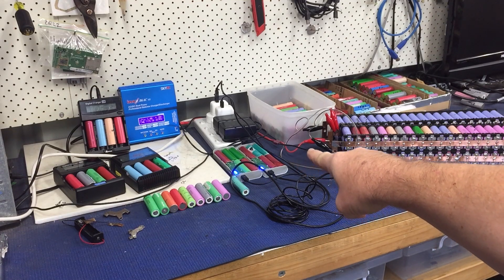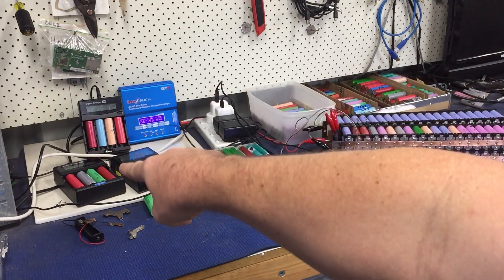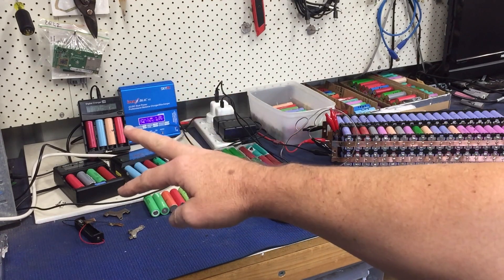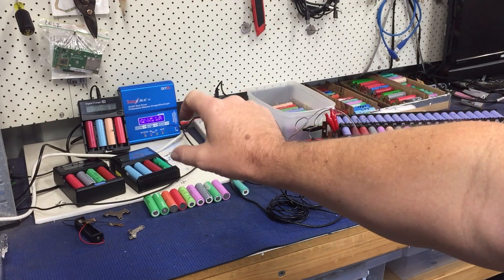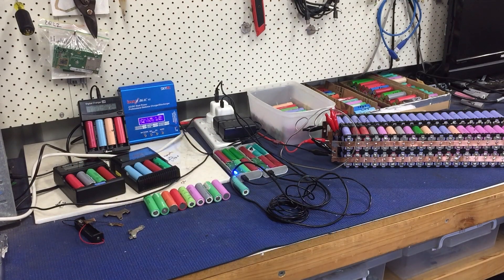The good thing about them is they charge to 4.22 volts, which is what the digital chargers charge up to then discharge from. So they fully charge the battery and you put them in there and they immediately discharge. Whereas the other chargers charge to 4.0 volts and these ones do that extra 0.20 volts, which takes hours longer. So that's where we're at with charging.